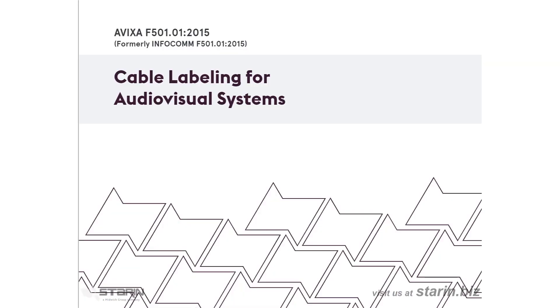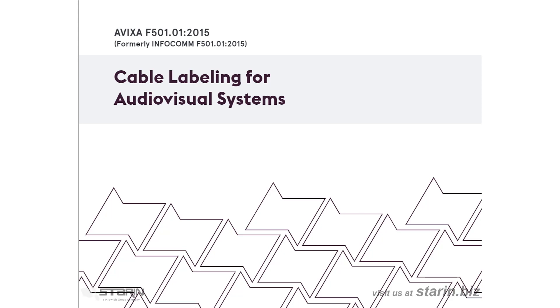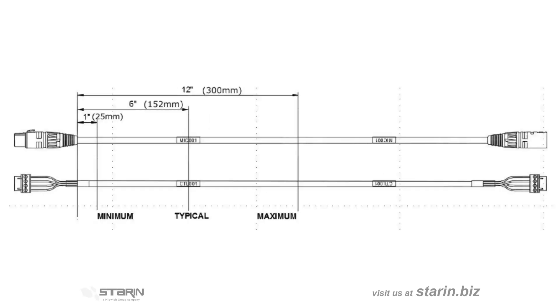Labeling cables is probably my favorite topic — so many techs fail to do this properly. If you've ever had to troubleshoot a problem with unlabeled cables, you undoubtedly share my frustration. Label your cables according to AVIXA document F501.01. Labels begin with the letter of the signal type, a number for the number of conductors in the cable, and P for plenum or blank for non-plenum. Then use a dash and the sequential cable number according to your wiring diagram. Don't place the labels too close to each end — if we need to cut and re-terminate, we don't want to cut off the label — so it should be around 6 inches from the end on average.